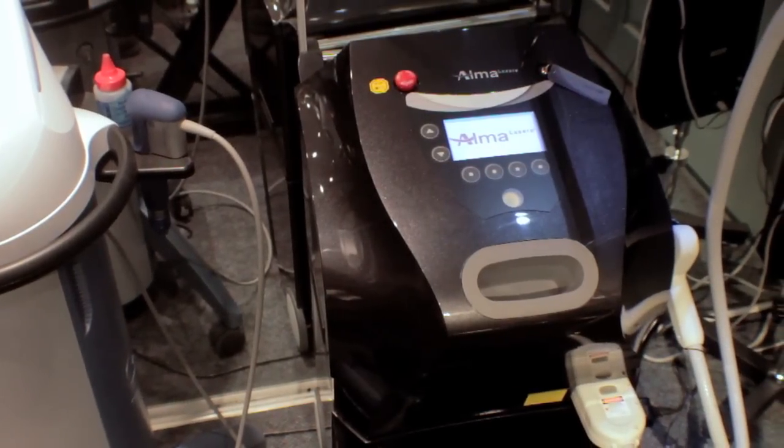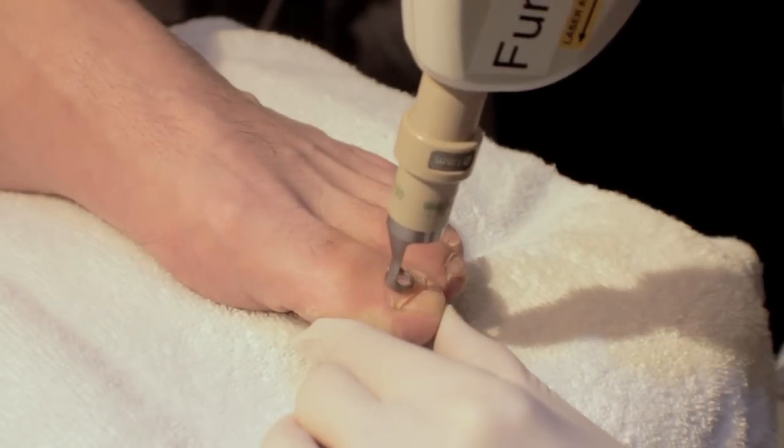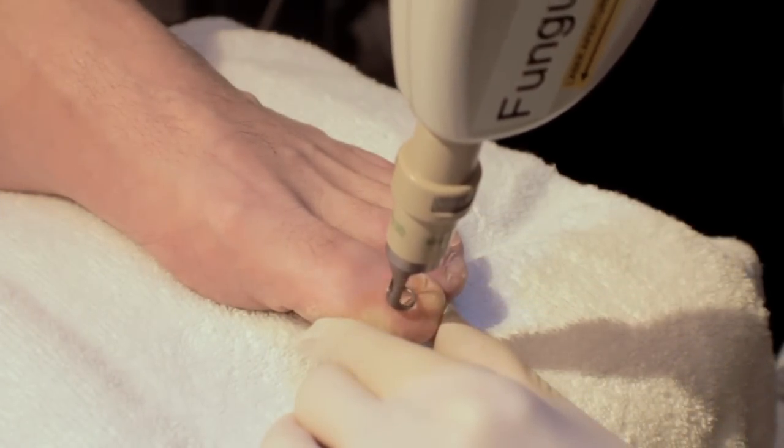Our clinic uses a new system where we use two separate lasers. The first laser head is specifically directed at killing the special seed spores of the fungus.